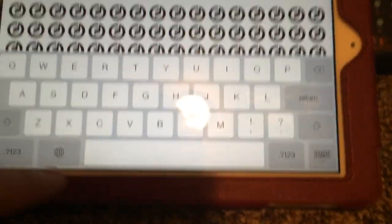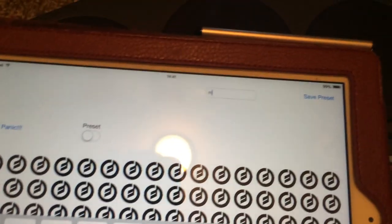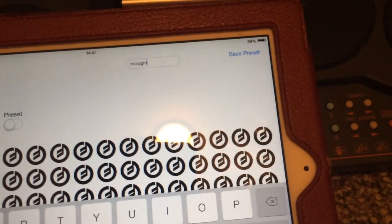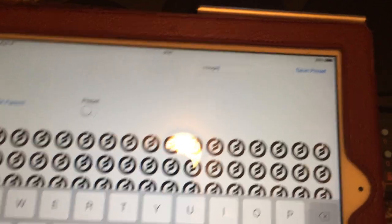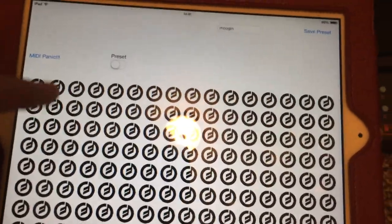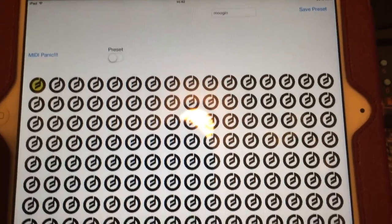You can name your presets — I'll name it 'Mogan.' Right now it's not functioning, but eventually it will be. And by eventually, I mean the end of February.